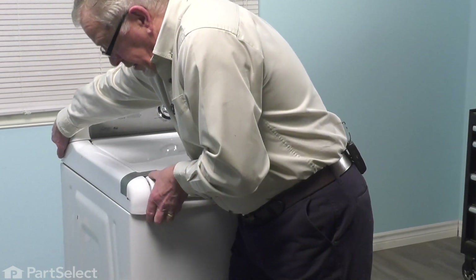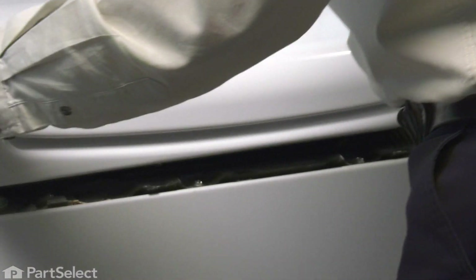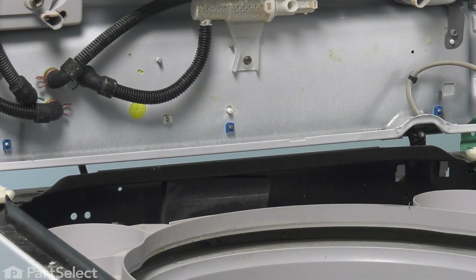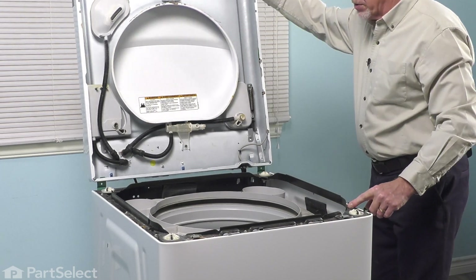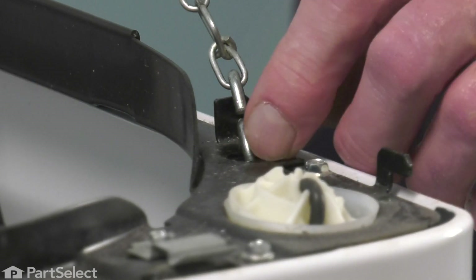Just grasp the back corner, pull it towards you. Lift up slightly until it clears that clip, then do the same on the opposite side. Push it back against the hinge, tilt it up, and make sure that the hinges are still pulled up through those slots on the back of that main top. You'll either need to have somebody support that top or attach some type of a lanyard from the main top down to the cabinet to hold it from tilting back. Make sure that the main top tilts back just slightly past 90 degrees and verify that it is secure on both ends.